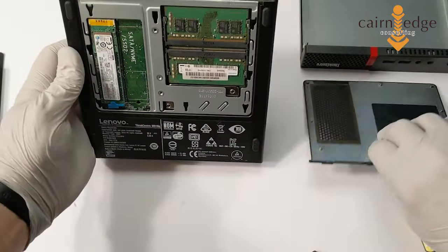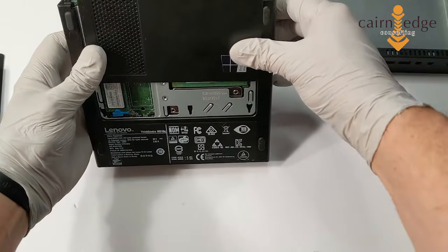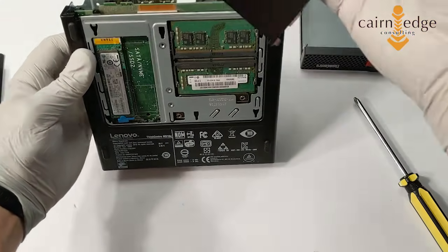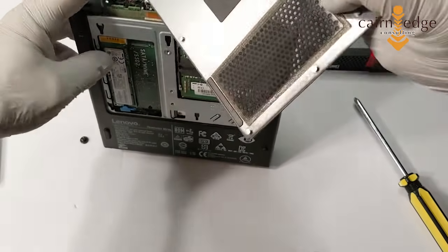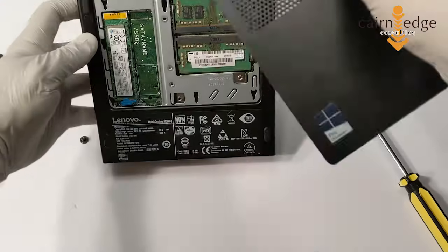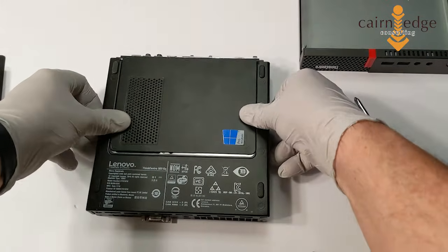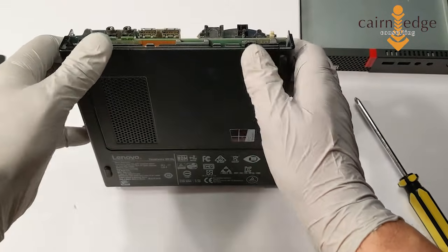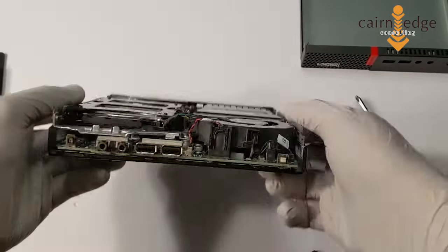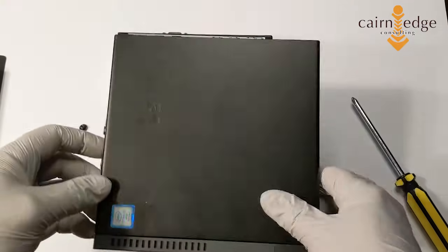When you're putting the plate back on the back, I've found it actually helps if you hold it upright. See these little pins on the back? These actually go into slots on the back here. If you line it up and then hold it up, just a little bit of pressure to push it back into place, and then rotate it like so.